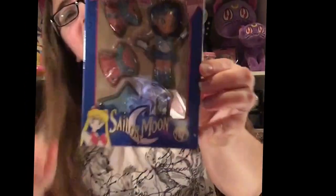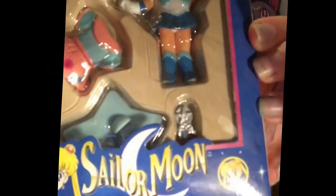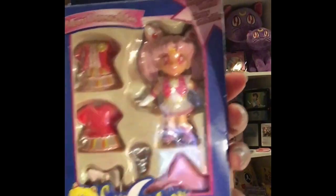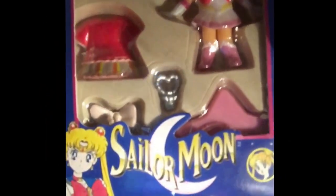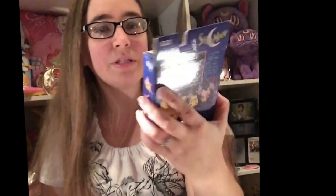Next is Sailor Mercury. She comes with a little pink and blue dress, and Mercury does have her transformation wand and stand. Then there's Mini Moon — so the Sailor Moon version is Super Sailor Moon, and she also has her updated outfit. She does have her transformation wand and the extra bow, though when you pull her out there wasn't quite space for the bow.